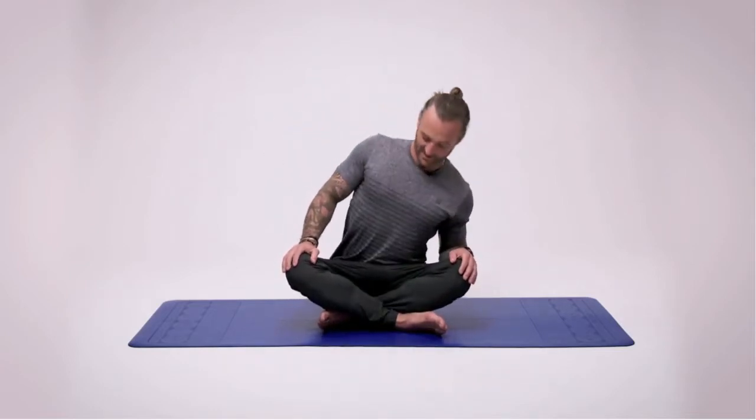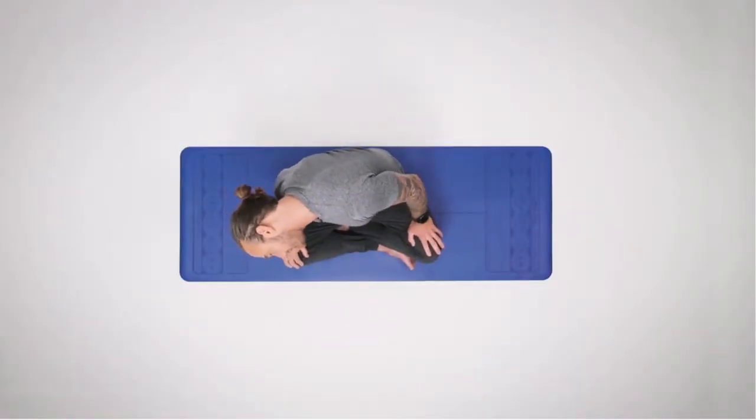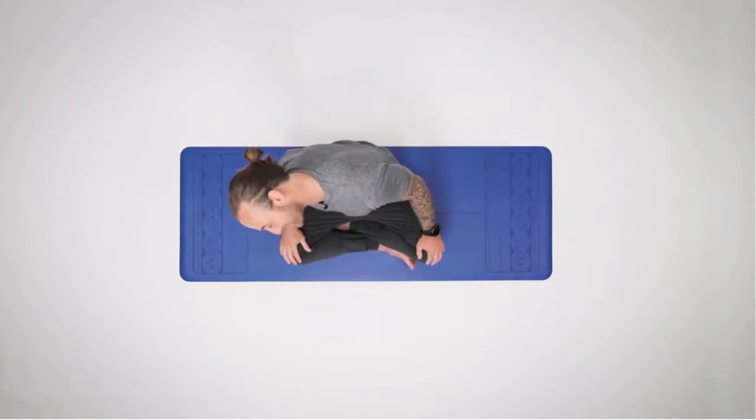More of a body scan really — start to move, moving through the thoracic area and the shoulders. Check in, moving left to right, moving slowly. Make sure you're breathing; if you get a few cracks that's okay.